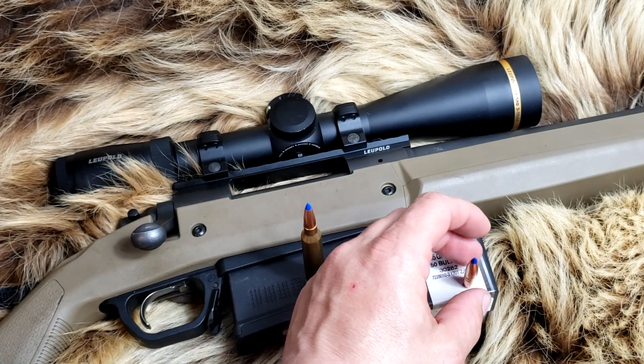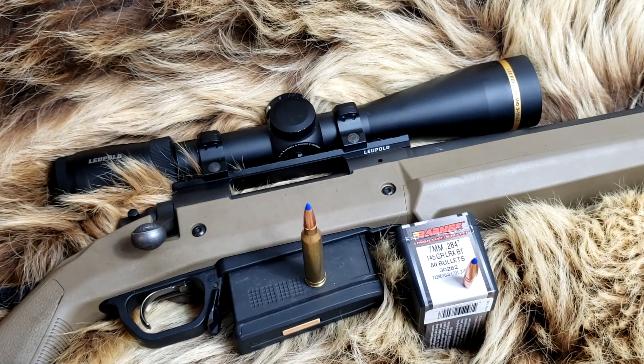I think the 120 grain TTSX would be a great deer round, a great caribou round if you limited shots to under 300 or 400 yards, but once you get beyond that you really want an LRX to make sure you get some expansion. So we're going to see what the velocities are out of both the IMR 4831 and Reloader 22, and then we're going to shoot it into some pork ribs, pork shoulders, and catch it in water jugs to see if we can recover the bullet.